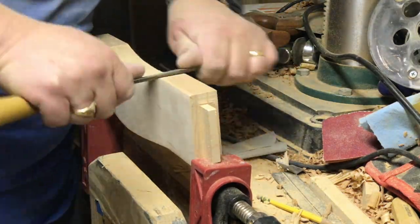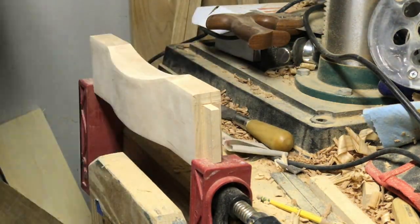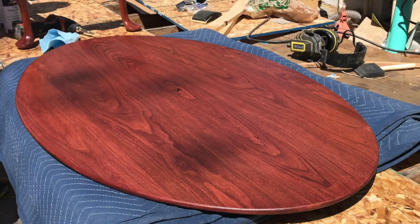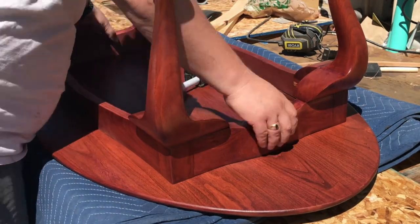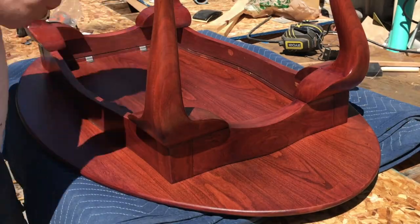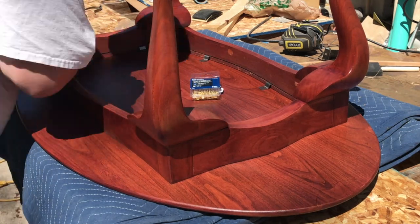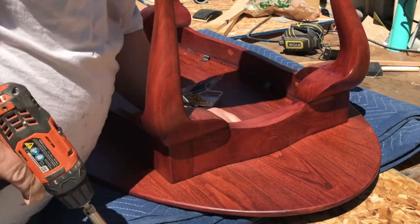Once the stretchers were all cleaned up, I went ahead and glued the base together. I applied the same stain and blotch control to the base, then gave the top and the base several more coats of lacquer. I centered the base on the underside of the table and used a bunch of steel Z-clips to hold it in place with brass screws. I didn't put them all the way in the grooves I had cut so that there was a little bit of wiggle room for seasonal expansion of the top.